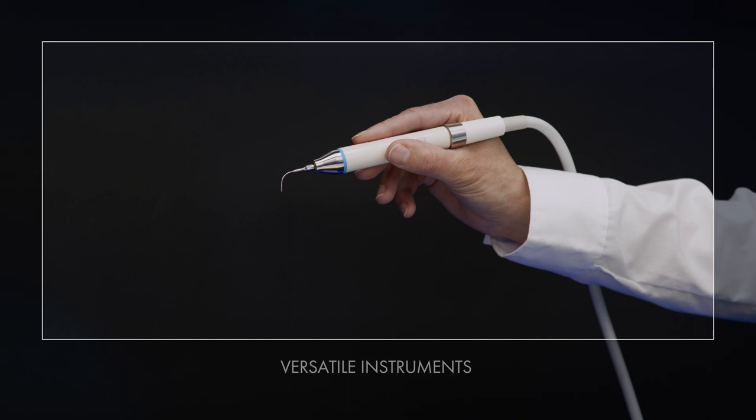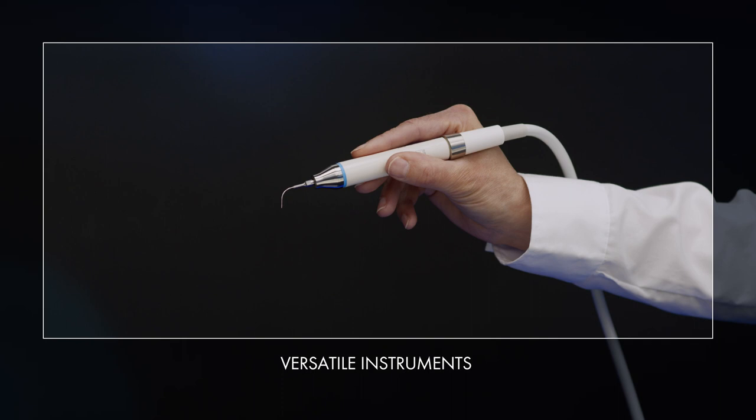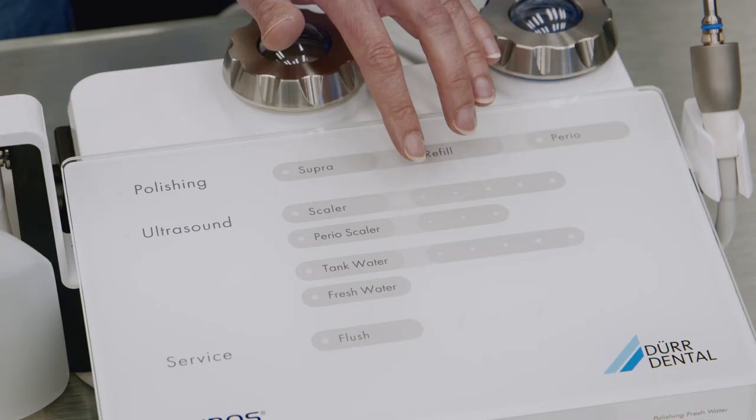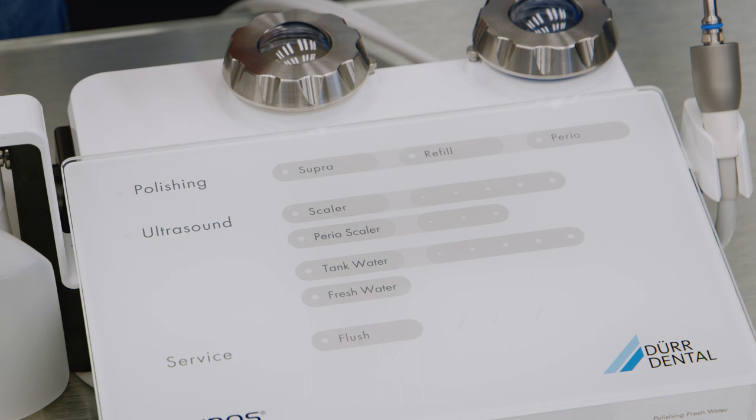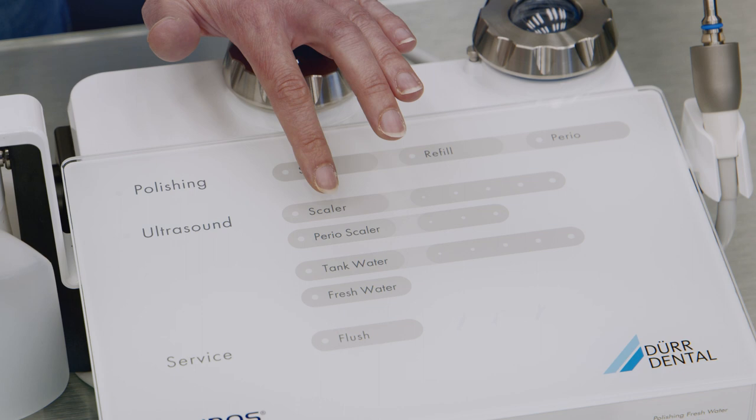An exceptionally wide range of instruments are available, which can be used for either supragingival or subgingival treatment, or for both applications. Depending on the instrument being used, the suitable power setting can be made on the device display itself. The scala function is ideal for supragingival applications, while the perioscalar function is intended for subgingival treatments.